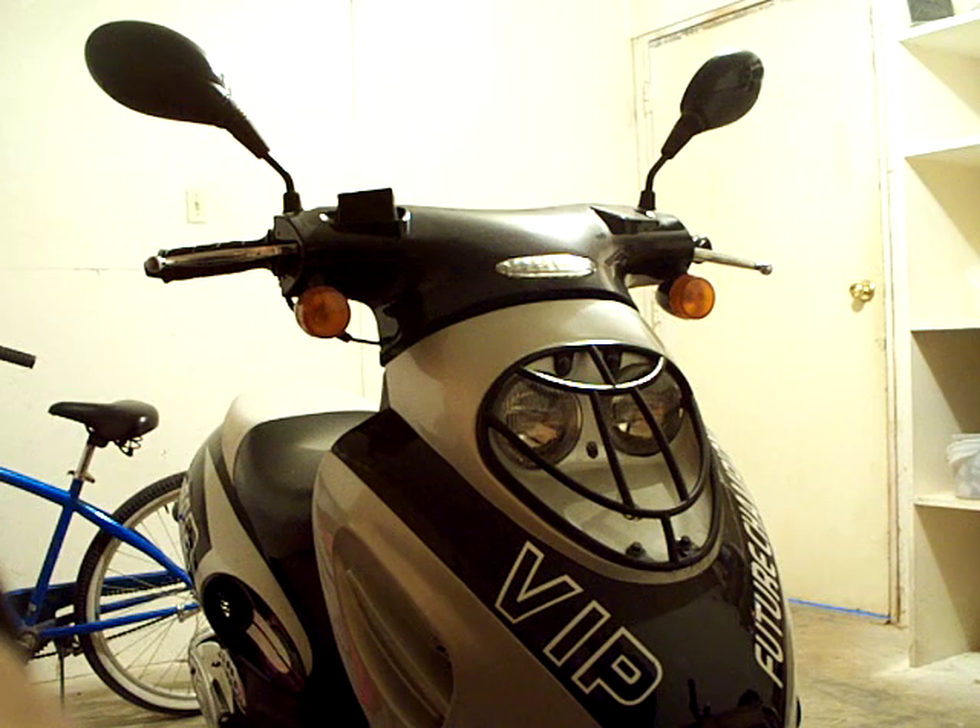The headlights went out at one point and I just got them replaced and they worked fine. Of course I put them in wrong, so only the brights worked — there's an on/off switch and the brights worked. I didn't get pulled over for just having the brights on, so that was fine.